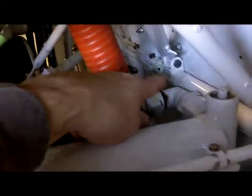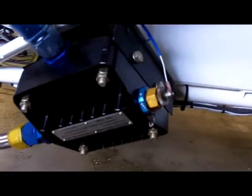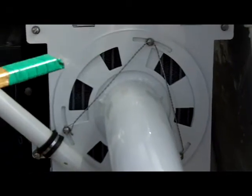The oil cooler is right here. Follow the line to the oil cooler and make sure there are no leaks. Check the thermostat — make sure the front is clean and there's no damage to any of the fins. Follow the line down to the oil filter — make sure it's not damaged, wires are good, and there are no leaks. Follow it around to the pump and make sure that's in good shape.